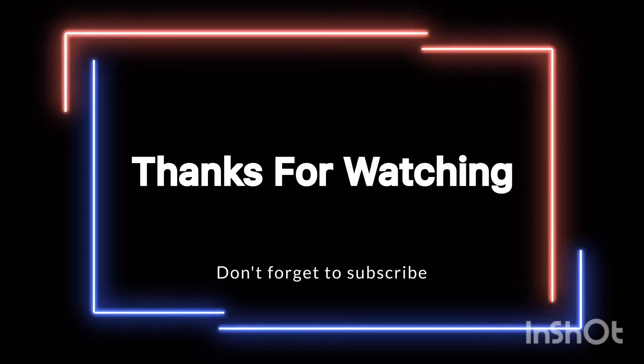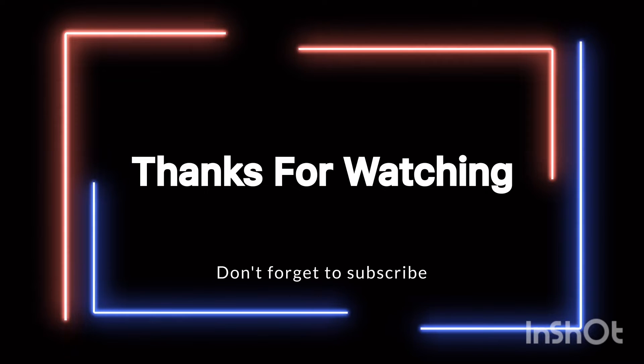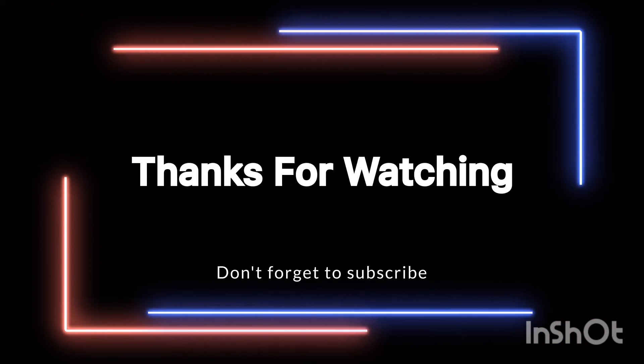Please try this. Subscribe and support this channel. Thank you for watching.